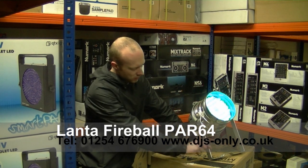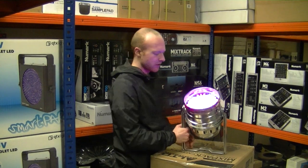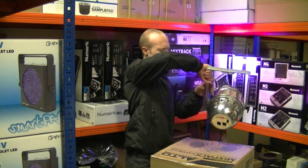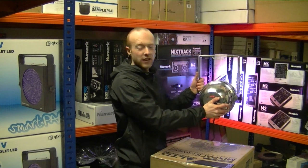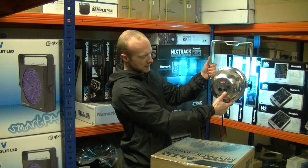Now it comes with a double yoke, nice chrome finish, and has 177 built-in LEDs. We have 60 in red, 60 in green, and 57 blue, and simple DMX in, DMX out.